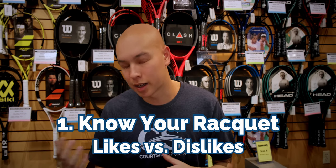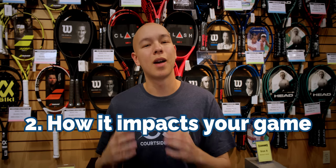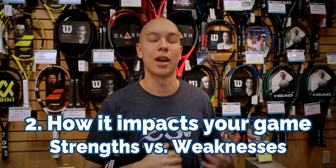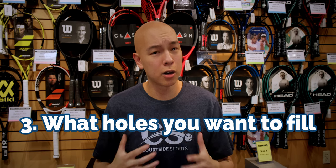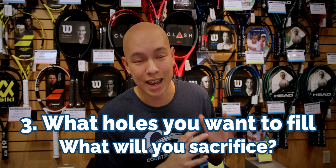The first thing is you need to know your racket. What do you like about it? What do you dislike about it? The second thing, you need to know how that racket impacts your game. Does it amplify your strengths? Does it amplify your weaknesses? The third thing you need to know is what kind of holes are you trying to fill in your game, and what are you willing to sacrifice to get there?